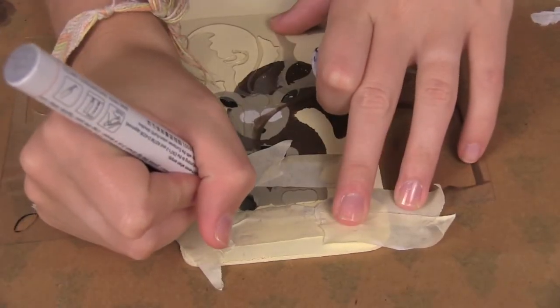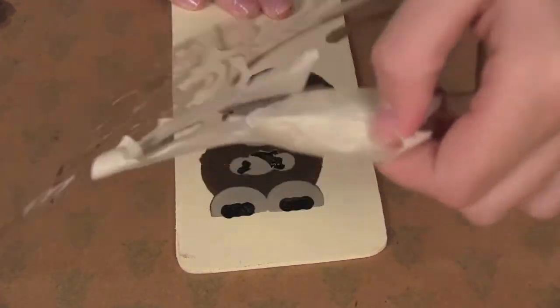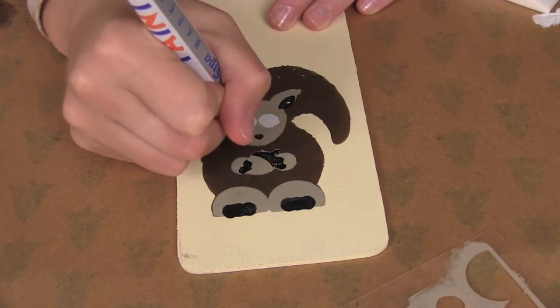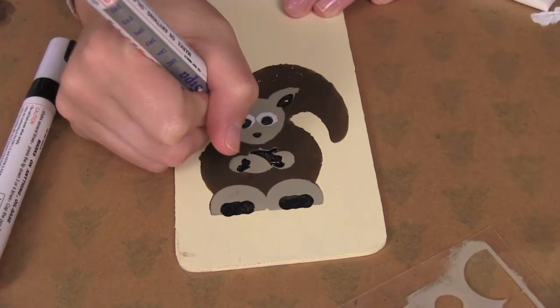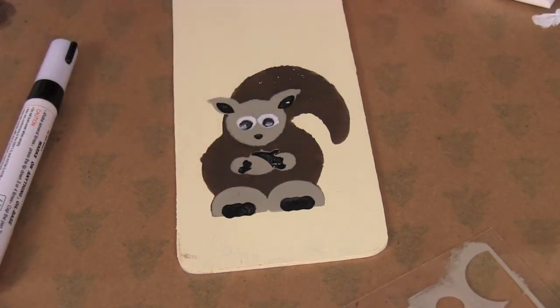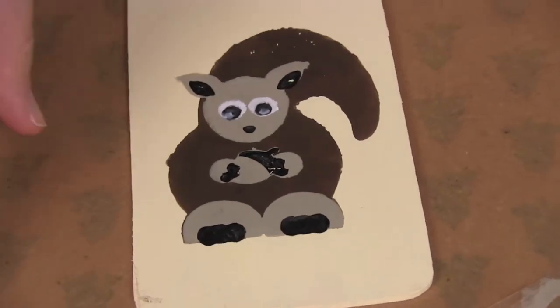Now we're going to do the feet in black. We're going to do black for the eyes and then we're going to have a little highlight on the sides, and then we're going to go back in and clean up the sides where the paint got a little out of the stencil.